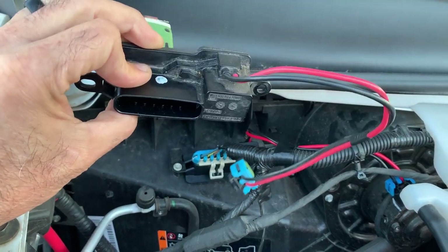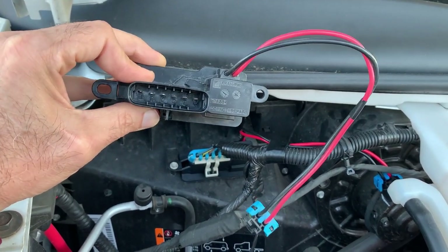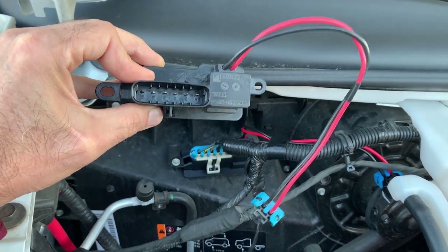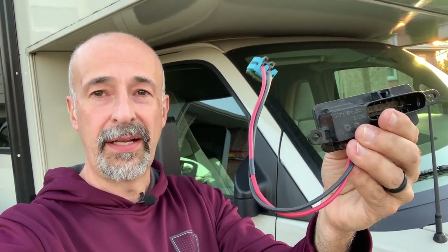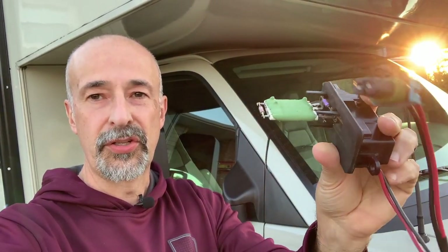Anyway guys, I just wanted to show you that. I'm starting to think you're probably thinking my RV is just a bucket of bolts, but these RVs — sometimes things go wrong and you've got to fix them. That's it for today's video. I will definitely leave a link below for what this part is. I bought mine at AutoZone — you can probably buy it at Advanced, O'Reilly, or whatever auto parts store is in your part of the country or world, but I'll leave a link below just so you know what it is.